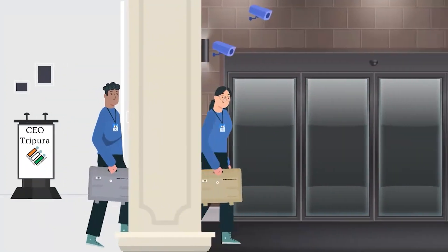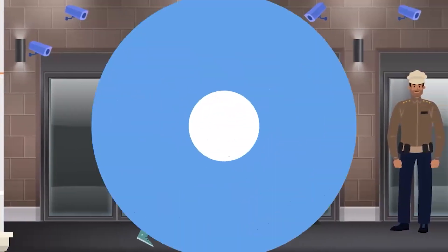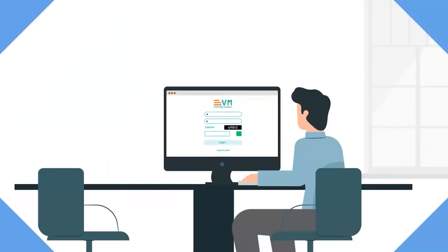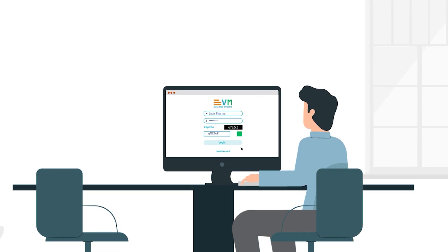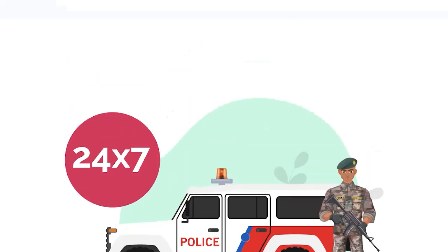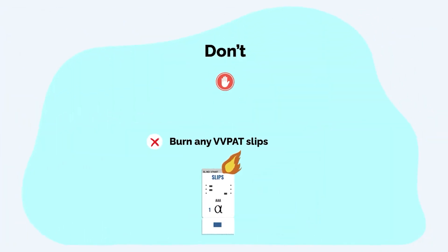Don't allow unauthorized persons or staff to handle EVM and VVPATs. Don't move, keep, or store EVM and VVPATs in an unauthorized place. Don't shift EVM and VVPATs without entry in the EVM Management System (EMS). Don't leave units without 24/7 security. Don't damage any seal of the BU, CU, and VVPAT. Don't burn any VVPAT slips.